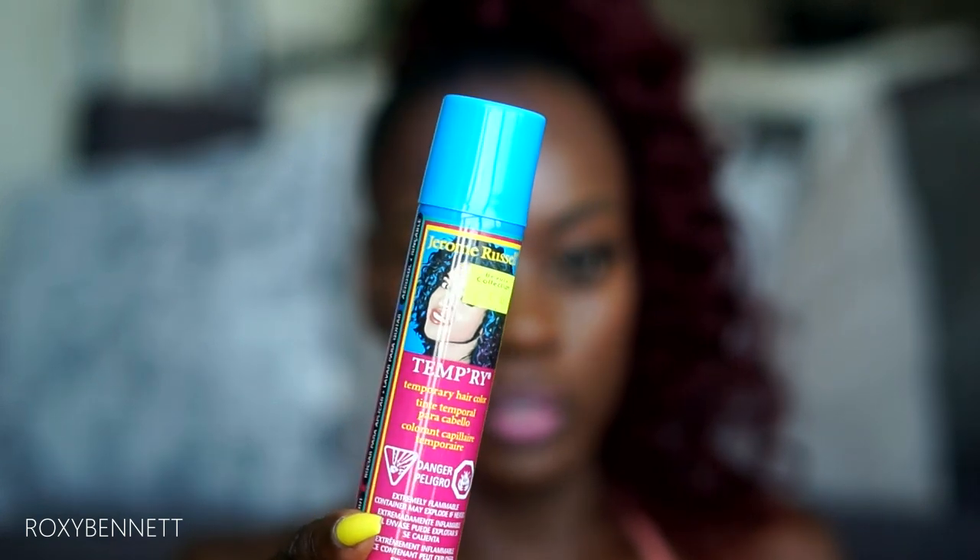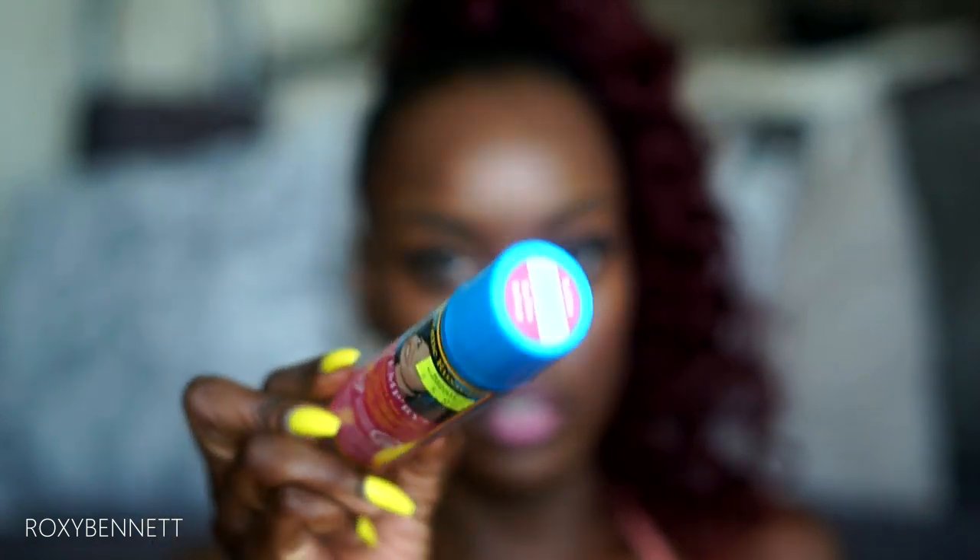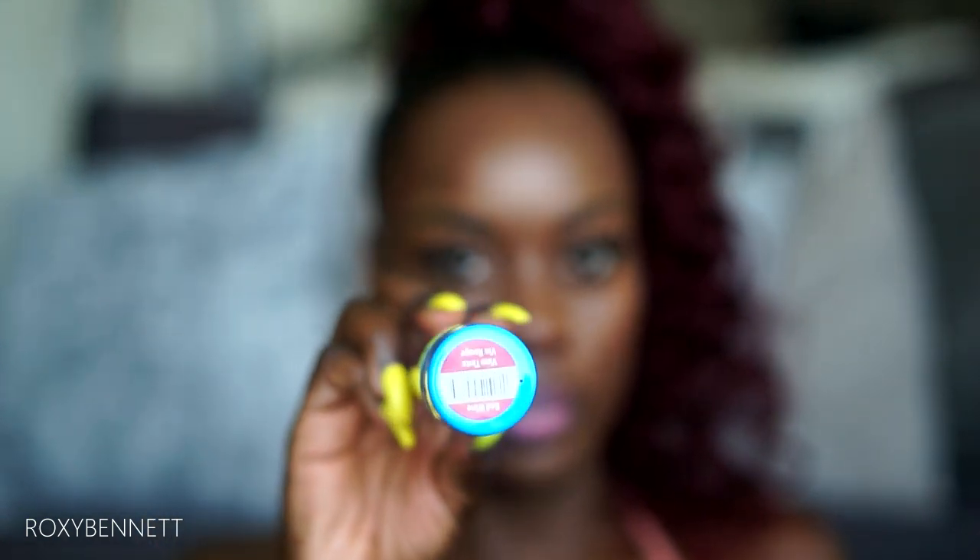Now it looks a little better after finger-combing it. For the star of the show — we need to get my hair a red color to match the ponytail. What I'm using today is Jerome Russell Temp'ry — it's a temporary hair color spray in the color Red Wine. This is pretty old school; I used to see it growing up, my mom used to use it for finger waves. They have pink, blue, every color in the rainbow. Let's do this.